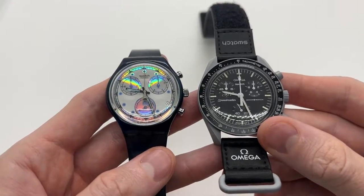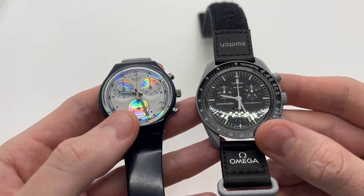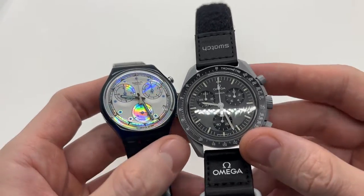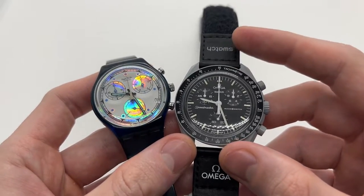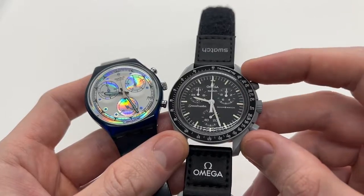I have two Swatch watches here. Here we have a vintage 1993 Swatch watch with the date complication, and here we have the more modern Swatch Omega MoonSwatch that does not have a date complication.